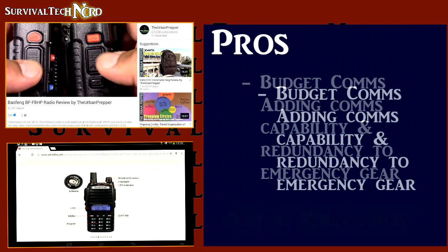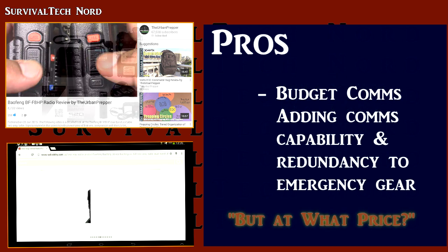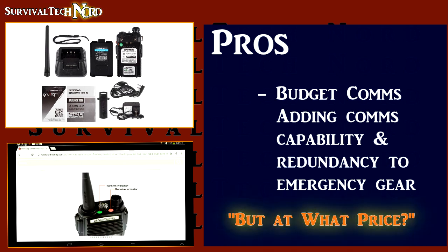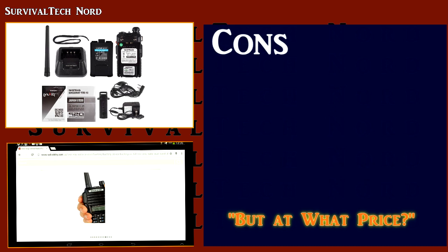But for potential users who are looking to augment emergency communications, we need to make sure that they understand what they gain and what they lose by using these low cost radios. For that reason, we need to look at the downsides as well.